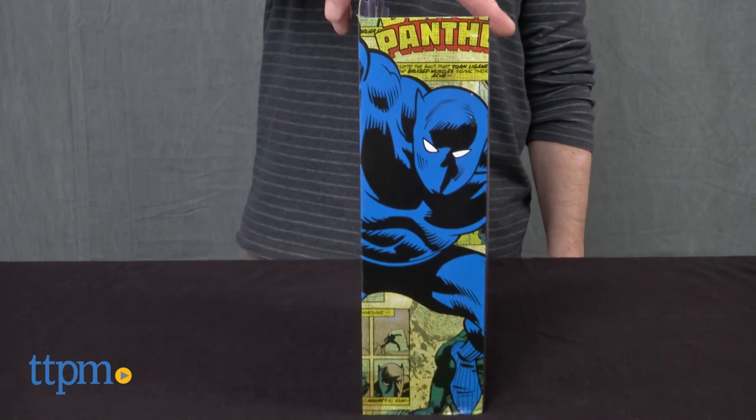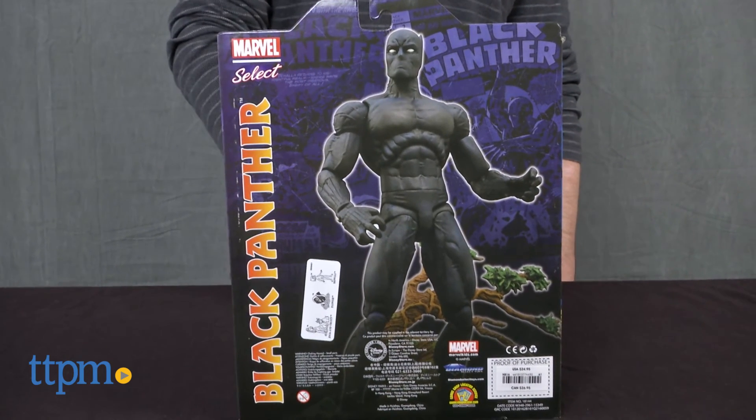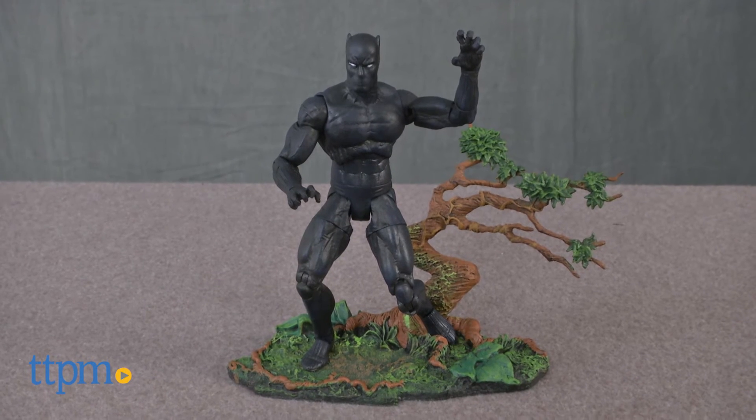There were a few wires tying the figure and stand to the packaging, which only took a few minutes to undo. The Black Panther figure is part of the Marvel Select Special Collector Edition line and is a Disney Store exclusive.